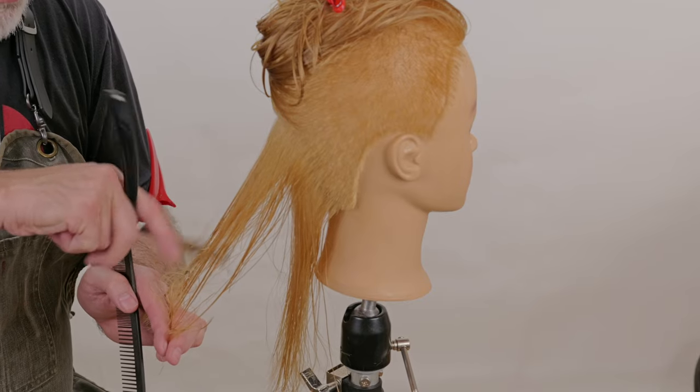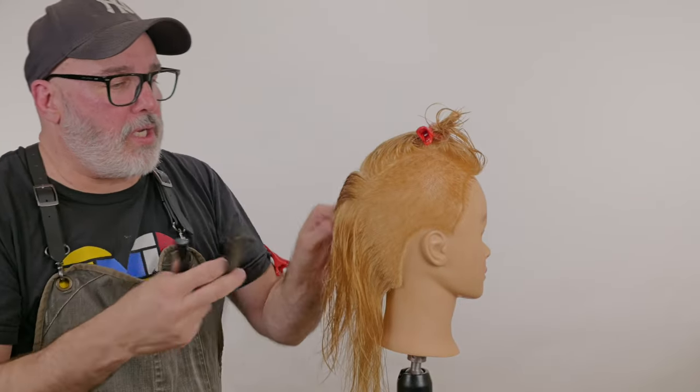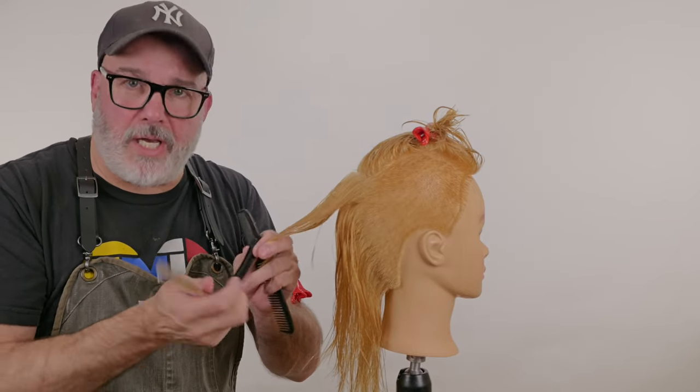Next section — work up, do not pick up the underneath. And I'm just going to continue to do this until I reach the front and run out of hair.